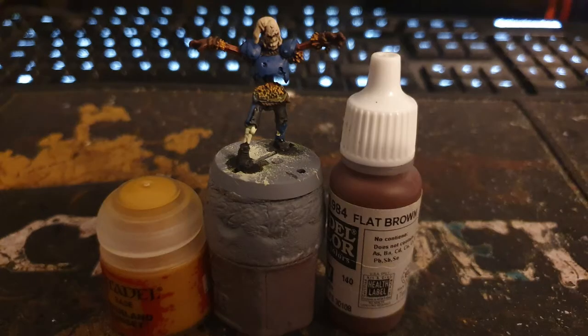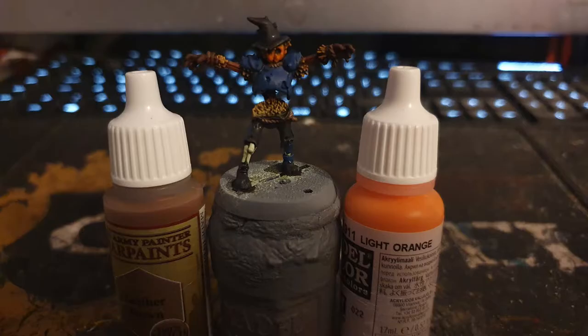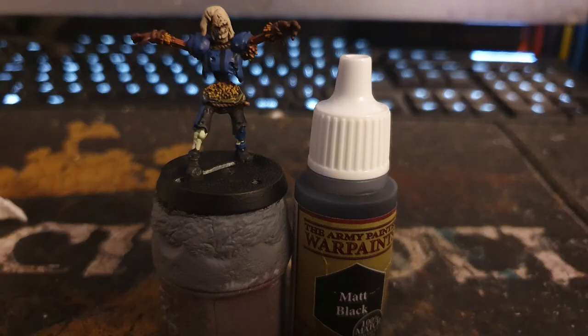Flat Brown was used on the gloves, and Avalanche Sunset was dry brushed on the straw. Light Orange was used on the pumpkin head, Leather Brown on the ropes, and lastly Army Painter Matte Black was used to paint the bases and draw black lines down the shirt to give the famous Inter Milan stripes.